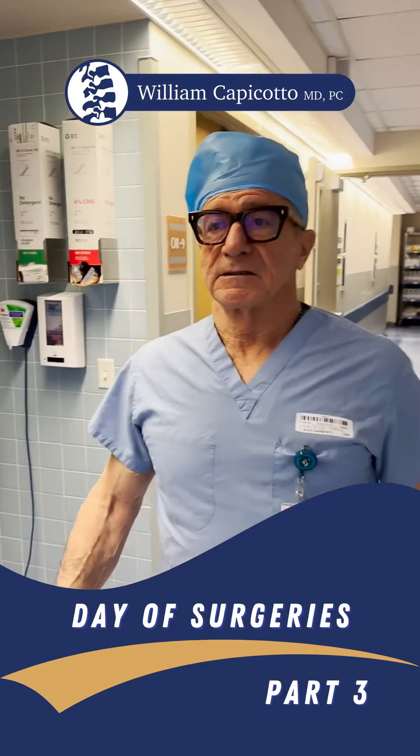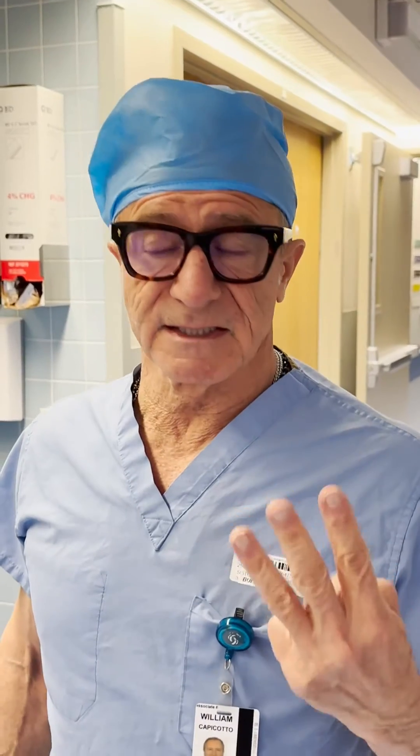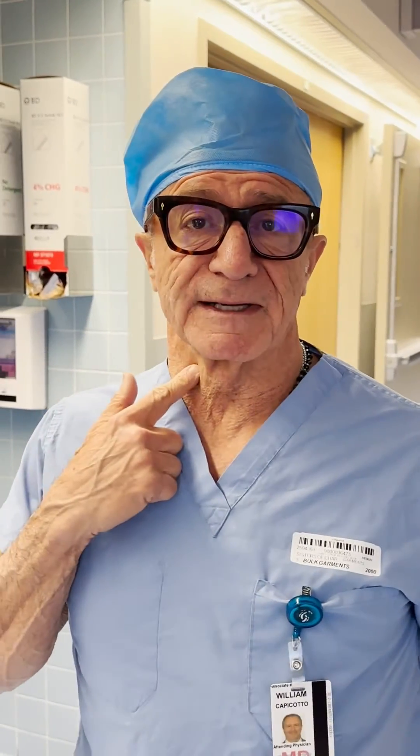Good morning. Like Steve and Tyler said, we're back in the saddle. So today we have three cases, all cervical spine cases — two are from the front, last one from the back.